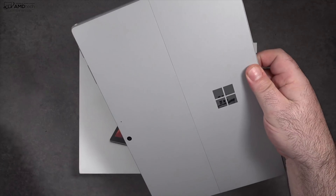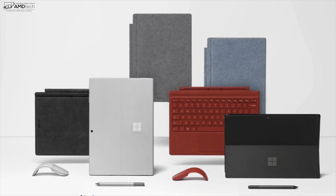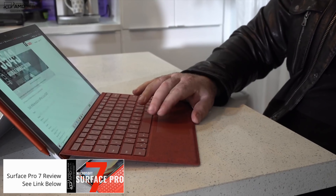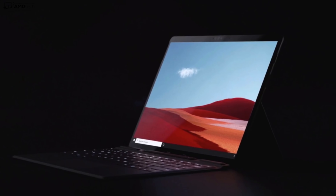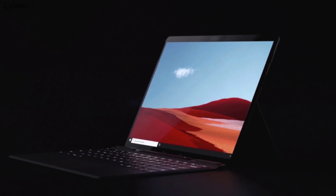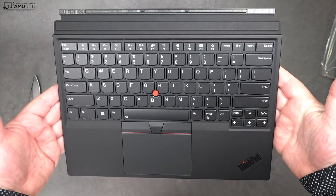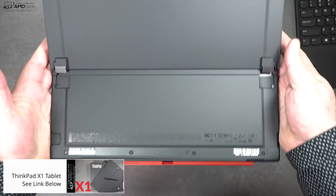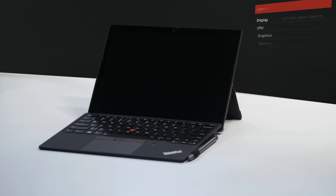The X12 Detachable is a direct competitor with the Surface Pro 7 Plus, which has moved to 11th Gen Tiger Lake processors and optional LTE, but retained a lot of the same physical form factor and thick bezels. I also have a new series called Renewed Review — I picked up the Surface Pro X for less than $600, so stay tuned. The X1 Tablet, the X12's predecessor, was discontinued a couple of years ago, which was unfortunate because I really loved that two-in-one.